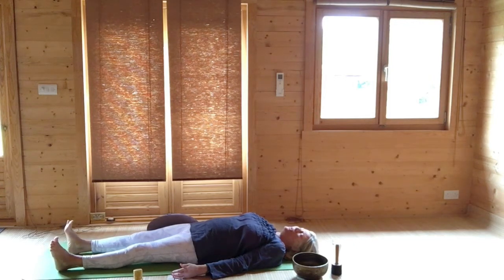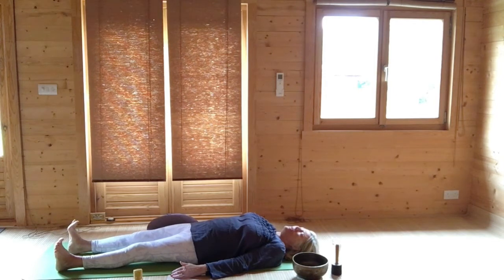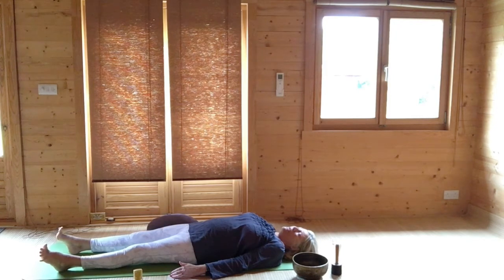Once more, extend your heels, toes upwards, breathing out. Toes point away from you — careful not to give yourself cramp. And then just stretch your toes out. Then circle your ankles a couple of times in one direction, and then circle your ankles a couple of times in the other direction. And then relax.